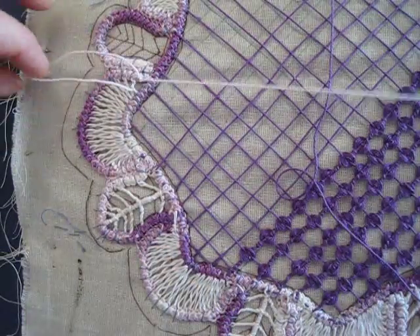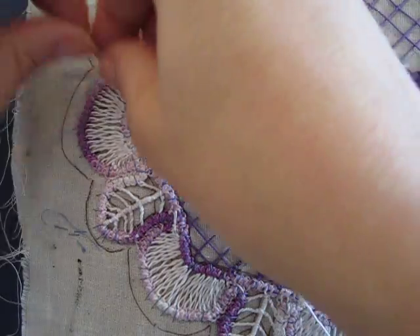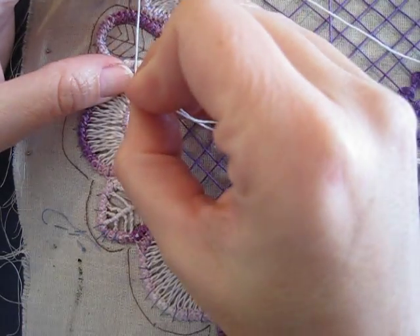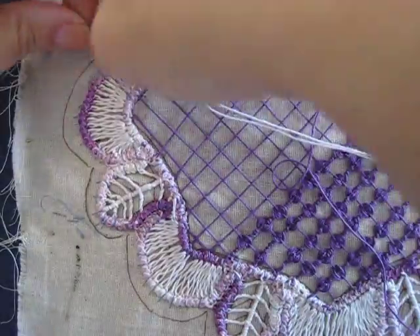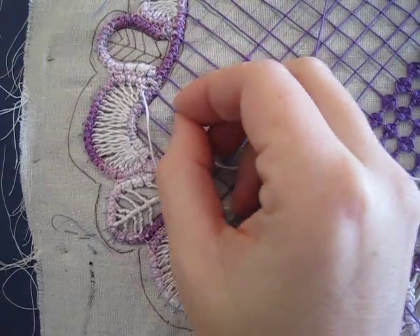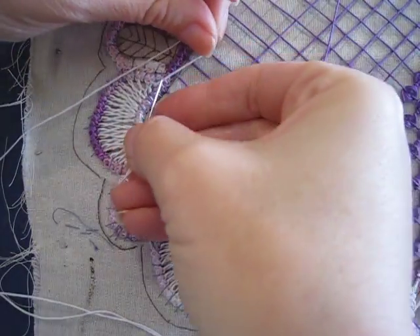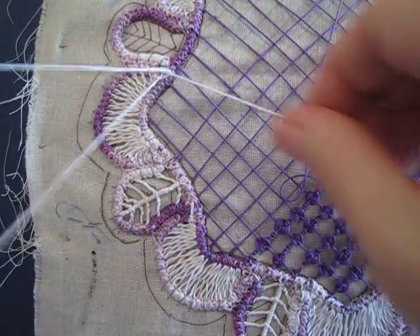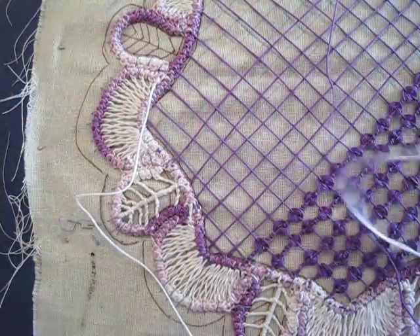This is going through my loop. New loop on this side. Now here at the end there really is no loop to go through, so what you're going to do is just take your last stitch in the very corner. Pull it the opposite way and tight — that snugs everything down.